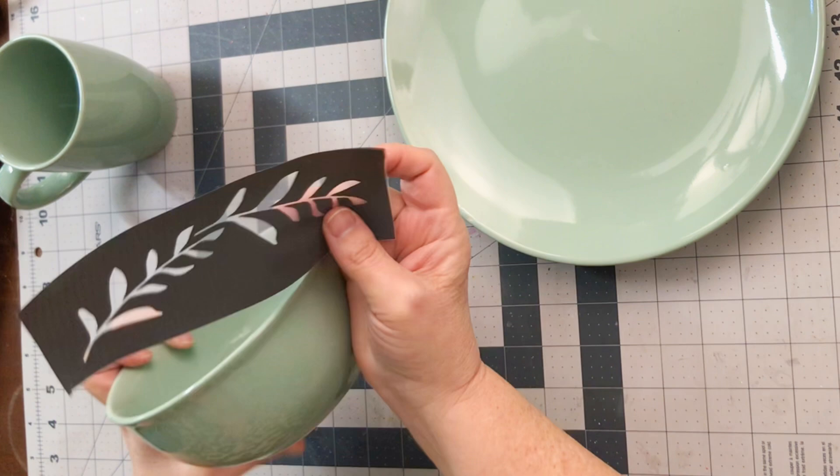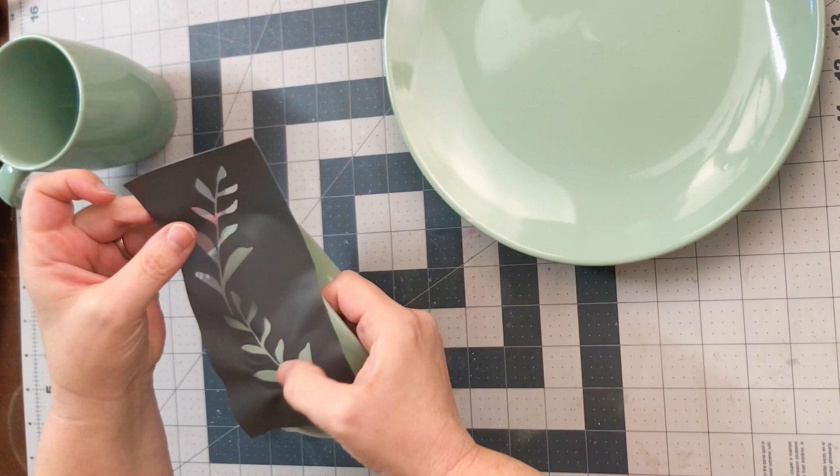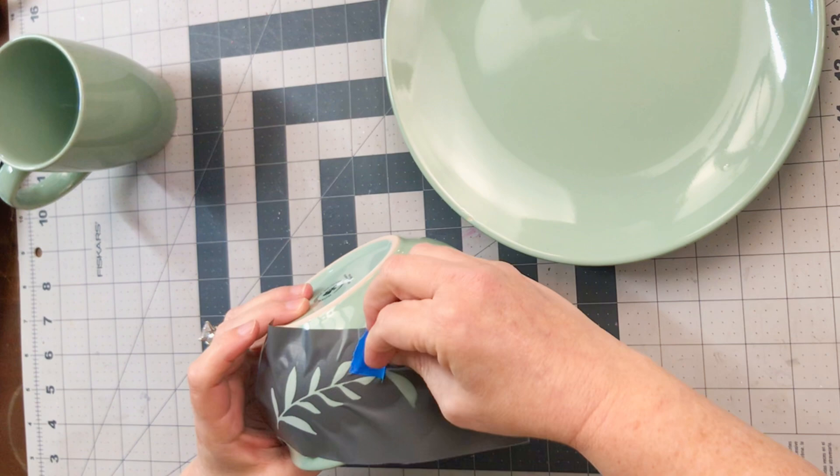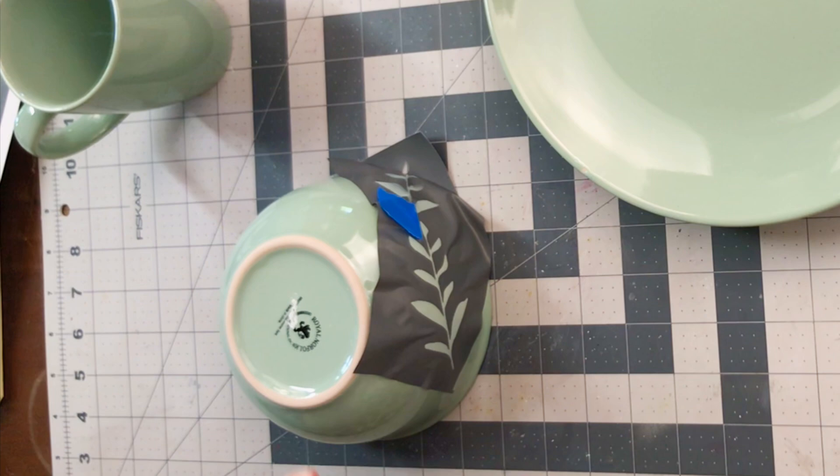I'm using these stencils from Maker Studio, and I'll link them below. I chose to go with a really kind of greenery floral look. You just want to lightly tap it down, and I'm going to use a little bit of paint tape to cover up the parts I don't want to get any paint on, so that they are separate.